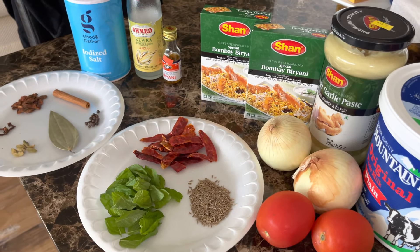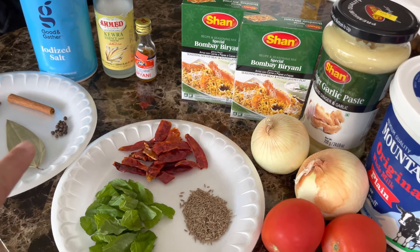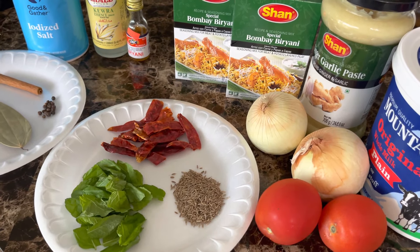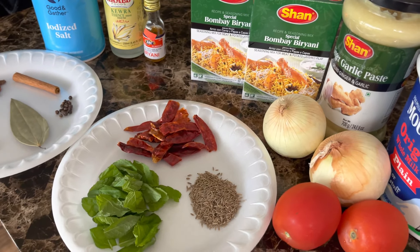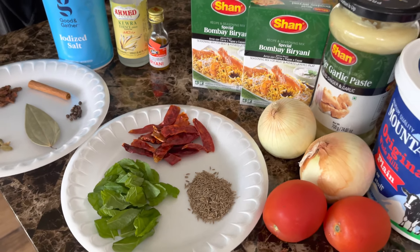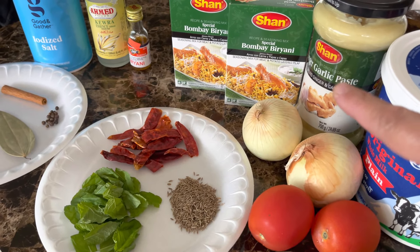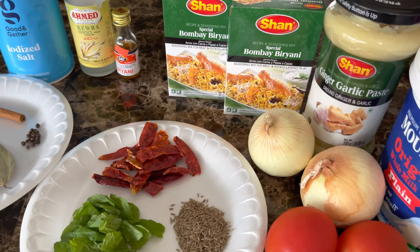Here are all the ingredients you're going to need for this biryani. This side is for the rice and this side is for the meat marination. I don't have the meat or the basmati rice out here, and the cilantro for garnishing isn't out either. For the marination you will need one cup of yogurt and about three to four tablespoons of ginger and garlic paste — I buy the ready-made kind.